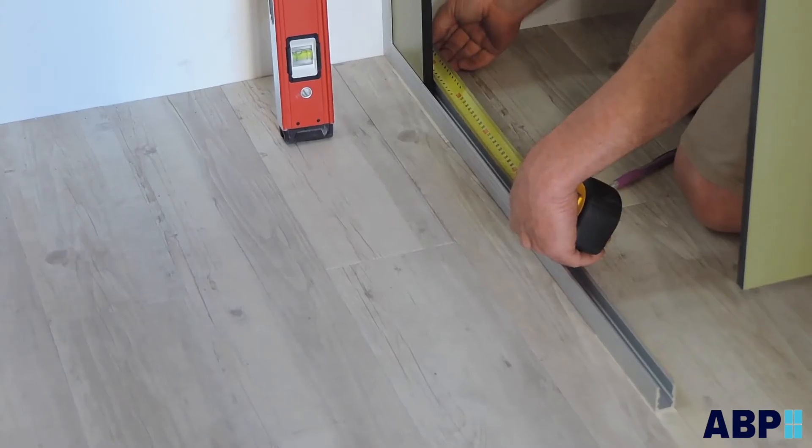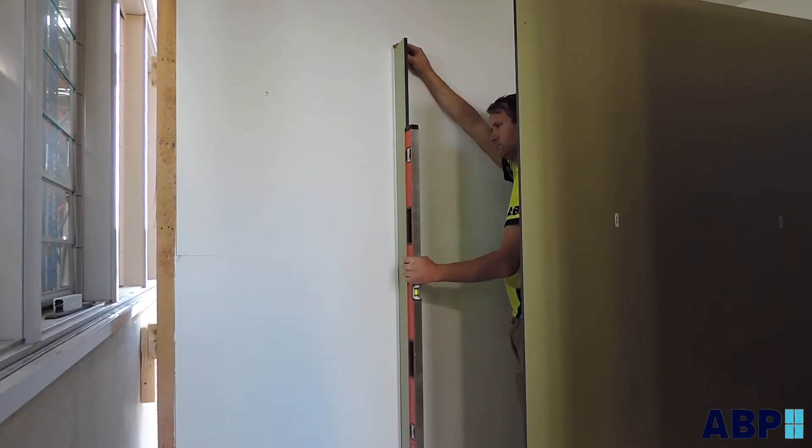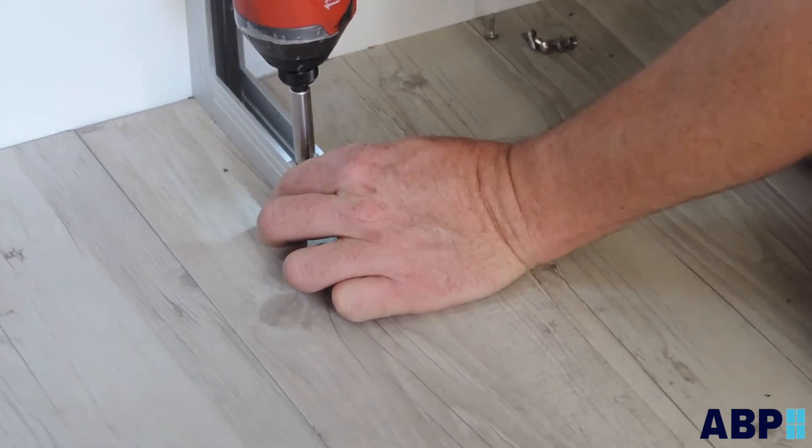Place the oversized floor channel piece in position on the floor. Set the nib panel into its finished position. Ensure it is true and plumb. Screw off the floor channel to the floor using the correct fixing.